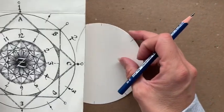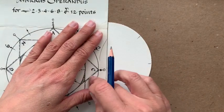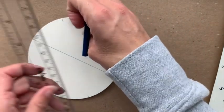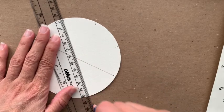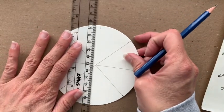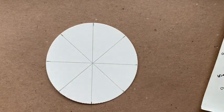From here I'm going to very lightly — I'll press a little darker for you — connect my lines. Sometimes I just use the straight edge of the paper, or if you have a ruler, you can use that. The actual printer paper works quite well if you don't have a ruler at hand. And if the lines don't match up perfectly in the center, don't stress over it, just do your best, and press much lighter than what I'm doing.